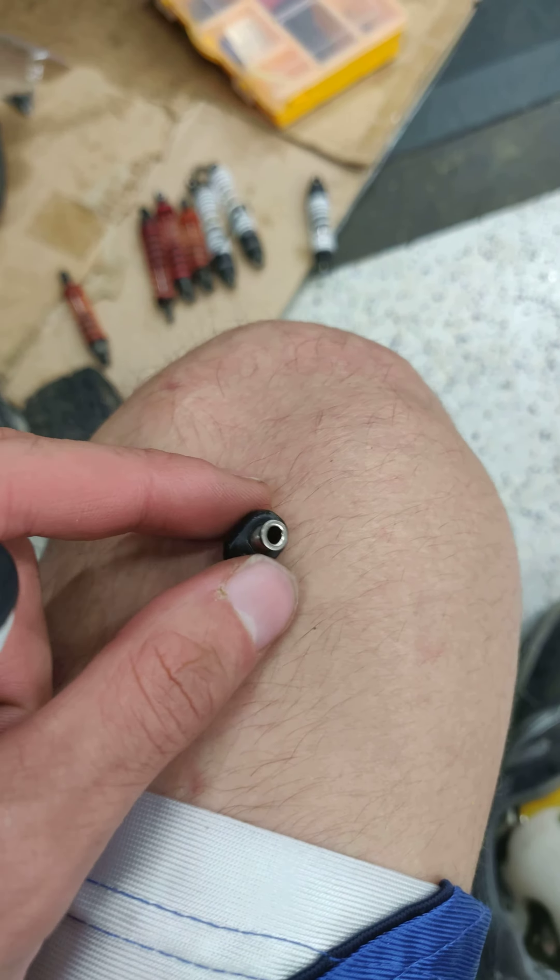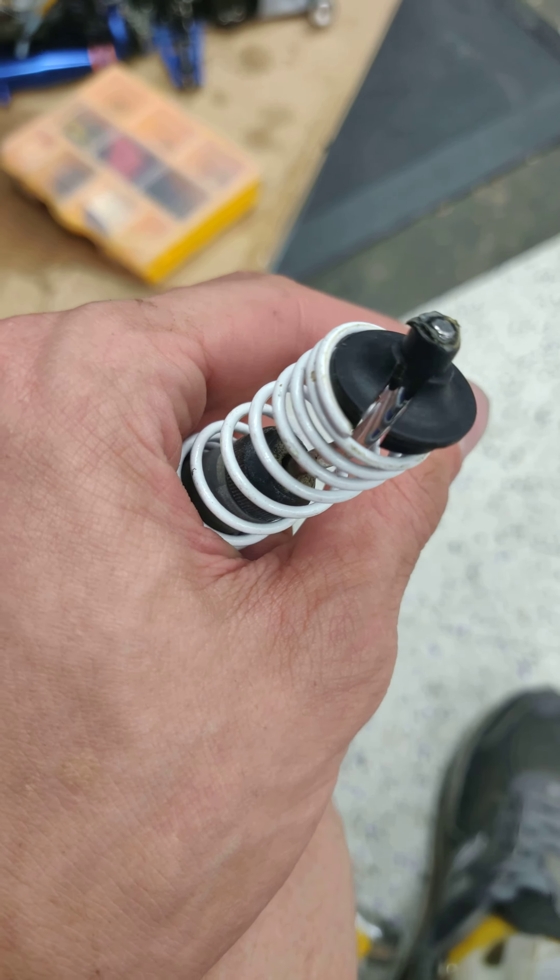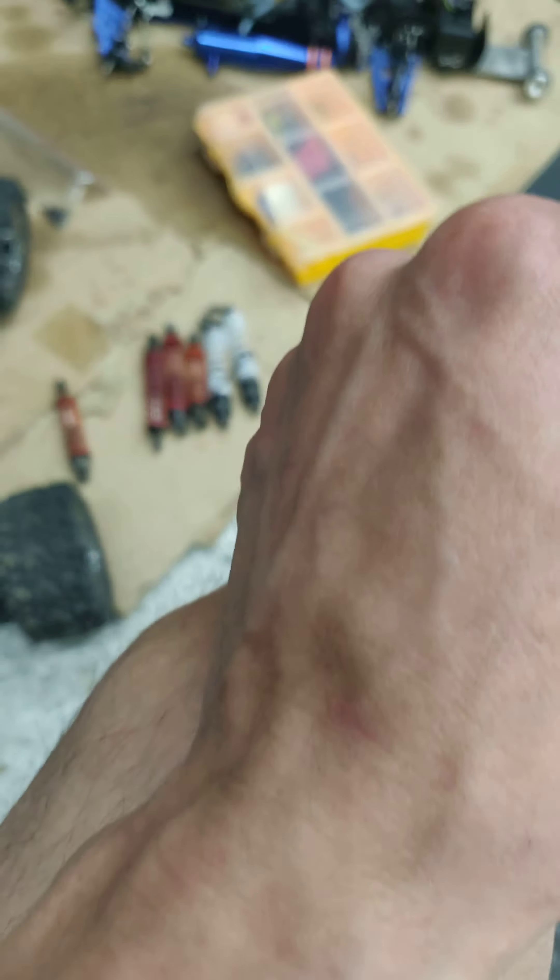I just pulled the shocks back off because I need to fill them up with oil. A few of them are not as stiff as some of the others. I'm going to put new oil in the orange and red shocks. The white ones I'm probably going to keep as a spare.